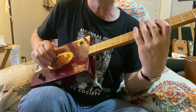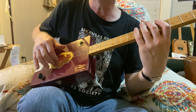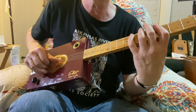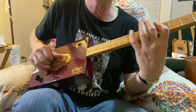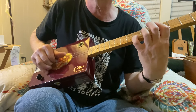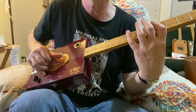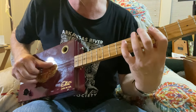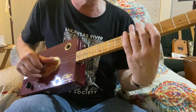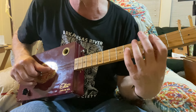If you watch this hand, I'm just basically moving my thumb from the third string to the second string, and then I'm using my first and second finger on the first string. You can tell I'm moving from the third string with my pinky, to the second string with my pinky.